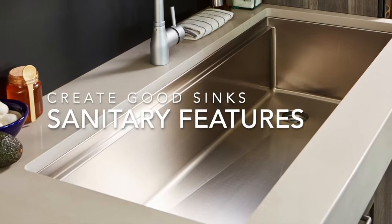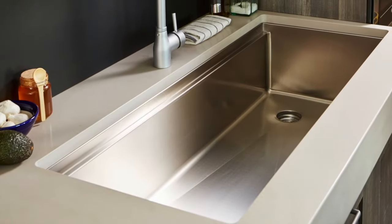Cleanliness in the home starts in the kitchen, and at Create Good Sinks we make cleanliness our business.